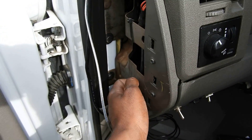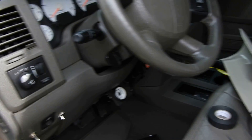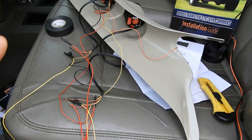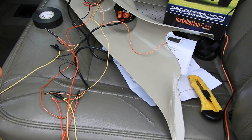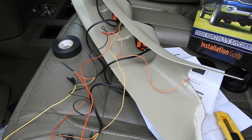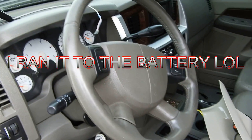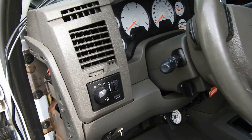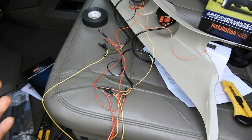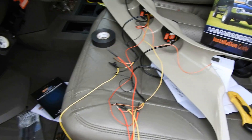I'll probably put my ground somewhere on this frame right here if it's a good connection; if not, I'll run it to the battery. I don't feel the need to show every individual wire being connected — that's just boring. I know you guys want to see the part where it's installed and you turn the key and everything comes on. But I want to keep you updated so that someone out there installing this knows what to do.